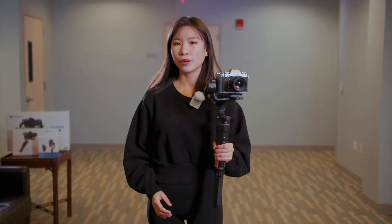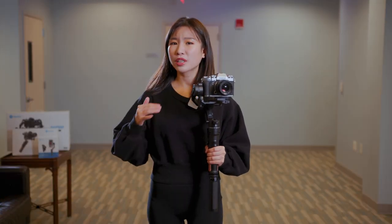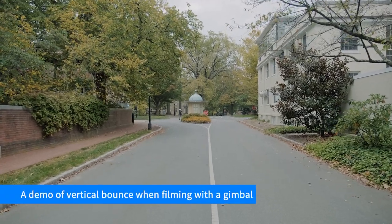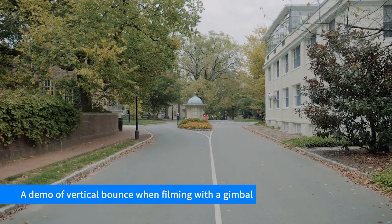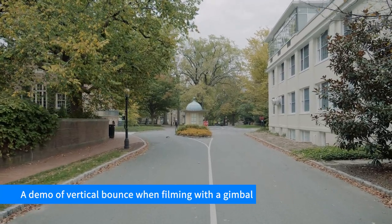When you use a gimbal, you may find your foot just bouncing like this. If you have watched my previous class, you should know this is caused by your walking vibration. Because the gimbal doesn't stabilize the vertical axis, to minimize the vibration, you need to walk properly.